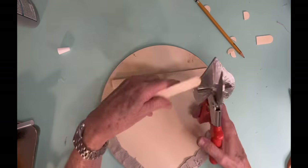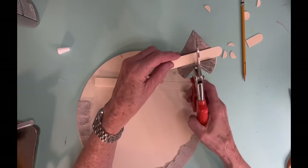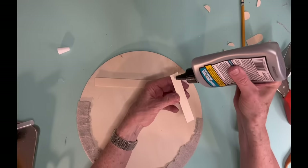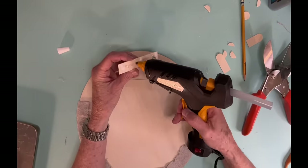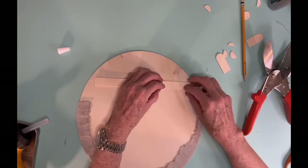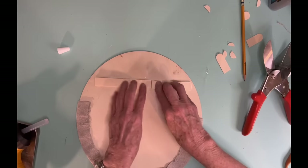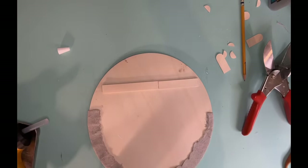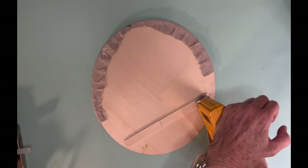And what that does is it makes it thick enough so when I use my staple gun to put a hanger on it, I know that that staple's not going to go all the way through. And I put two layers just to have a little bit of added thickness. And then until it sets up all the way, what I do is I just set some heavy stuff on it.